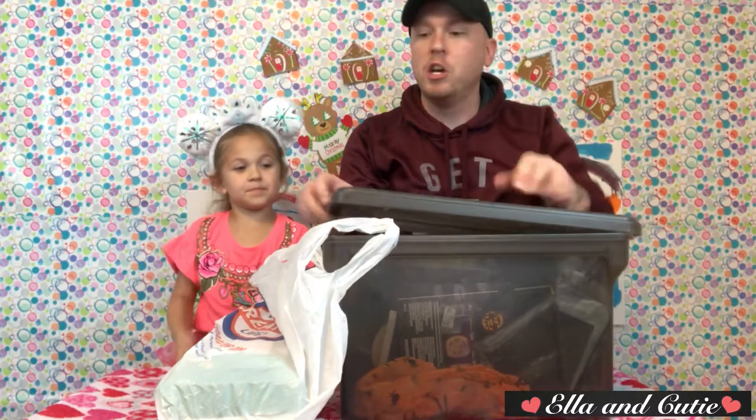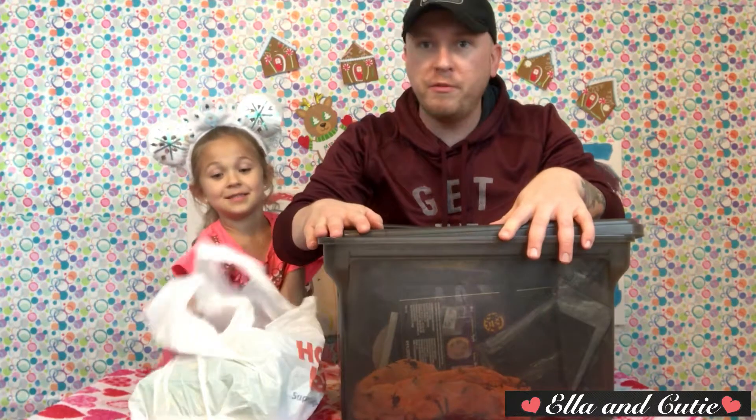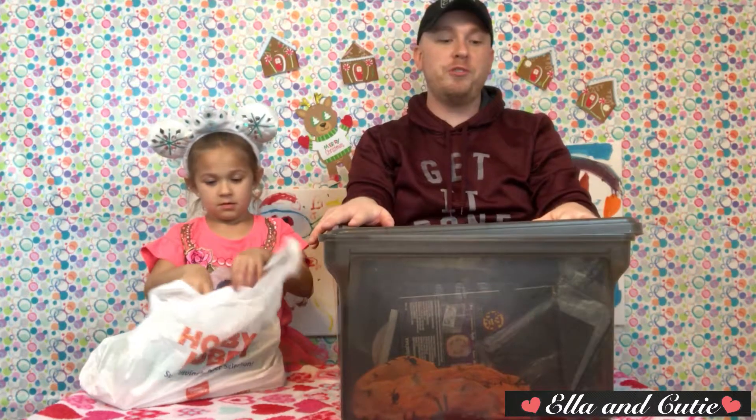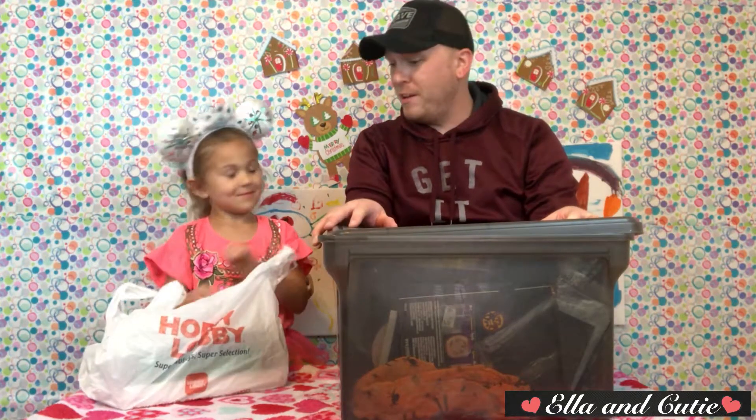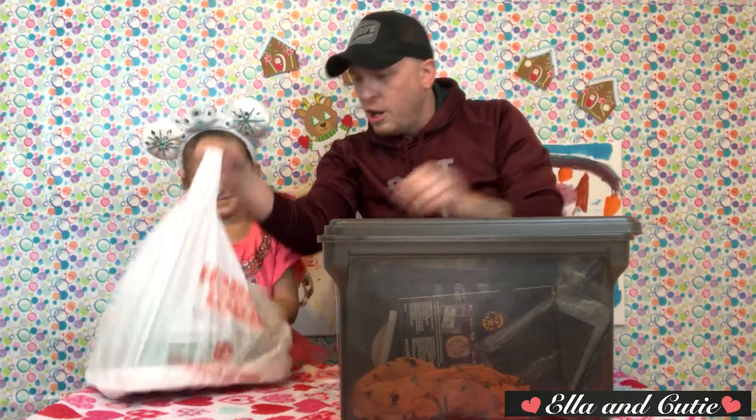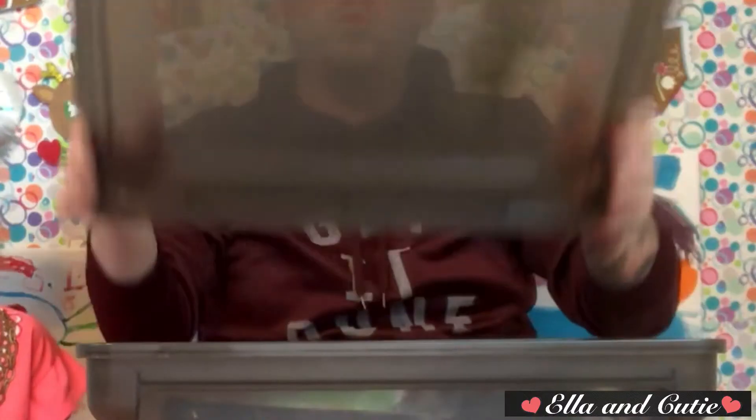This is the crate that I keep all of our YouTube stuff in. We're going to make a craft out of all of our old stuff and some new stuff. This is upcoming craft — we're talking about only the old stuff. So we're going through all of our old YouTube stuff and finding things to make a new craft with.